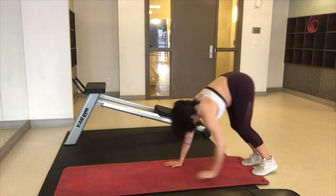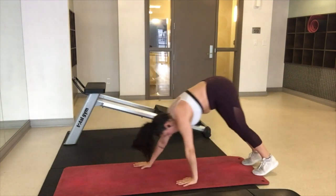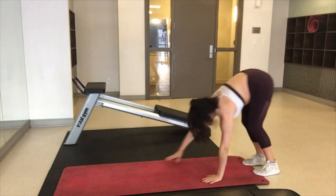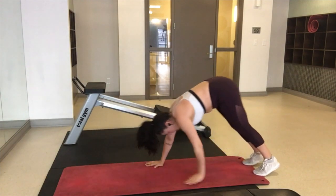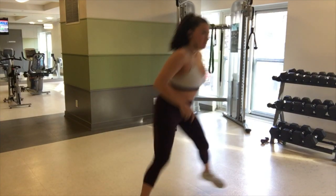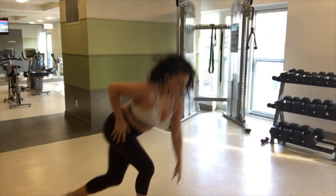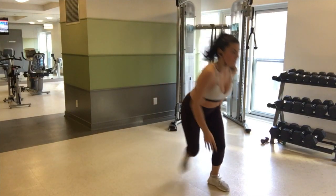And then walking your hands out into push-up position, keeping your head neutral — which is something that I'm struggling with here. Coming all the way back up and again crawling out, push-up, and keeping your head neutral. And then the speed skater exercise here, just keeping your heart rate up. This is the end of the second circuit and you can repeat this one two times as well.